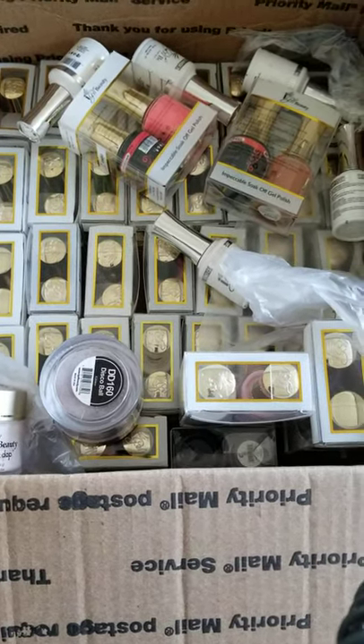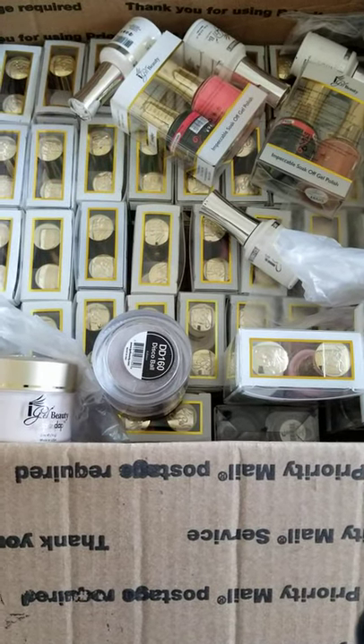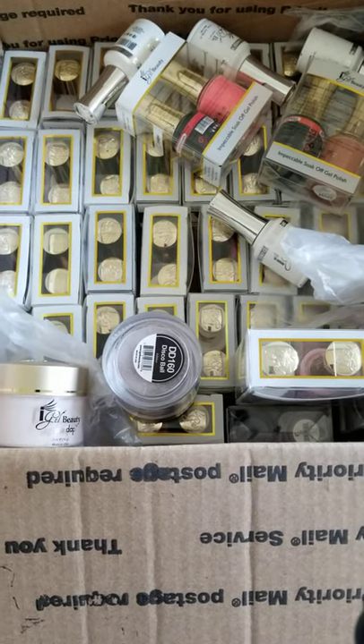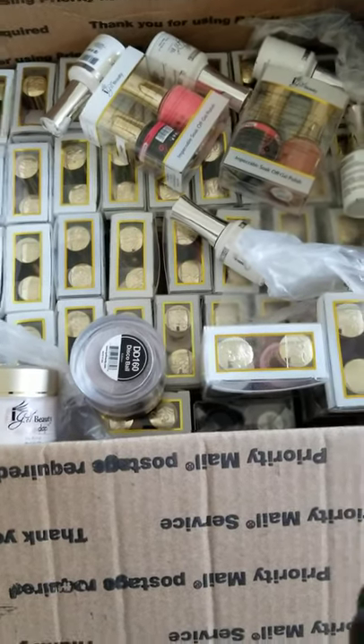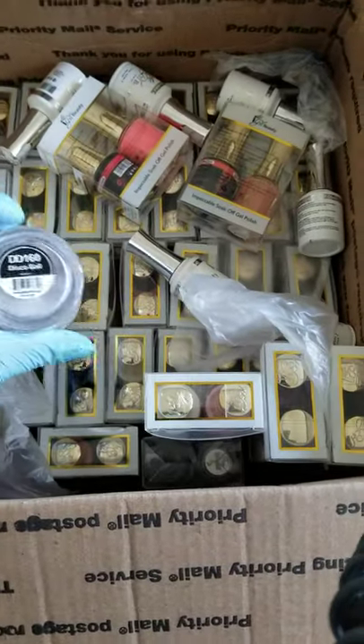I've only used the no-cleanse top coat, which I bought from a nail supply store, and I actually like it. So I was like, you know what — $3 and some change for a no-cleanse top coat, let alone a duo. If you don't know, now you know — y'all better hop on it.